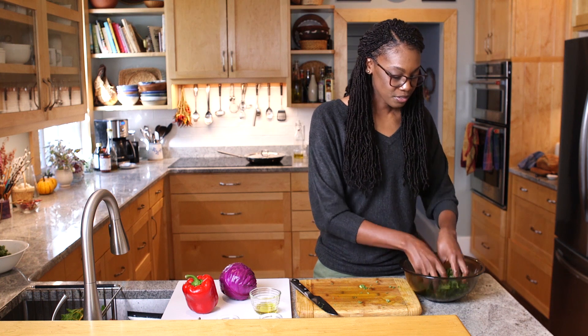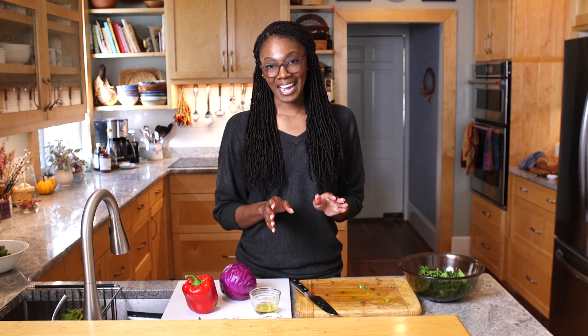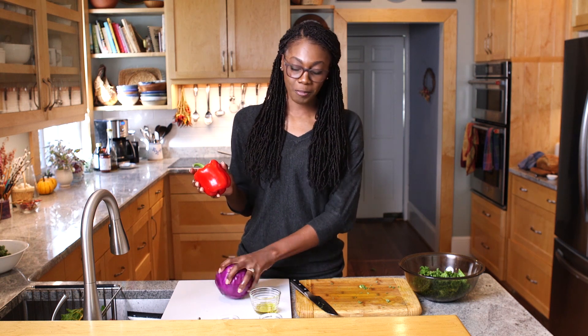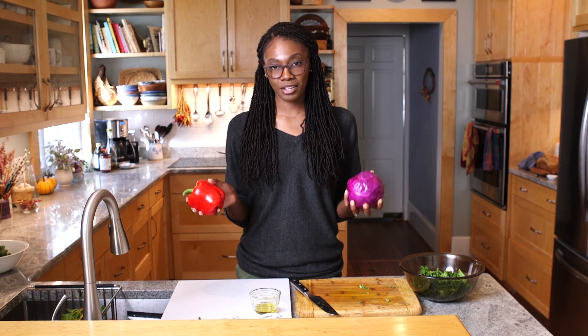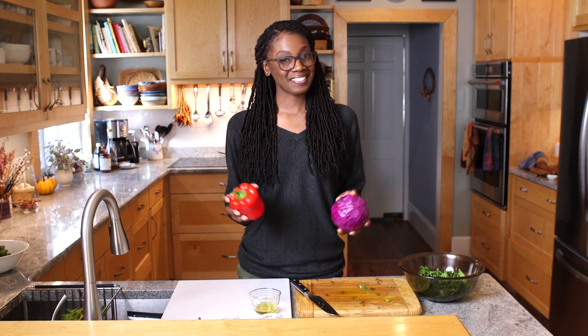You can just toss it like that and you're good to go. Kale serves as a great base for other ingredients. I just happen to have a pepper on hand and some purple cabbage, which I like to add to salads. Whatever it is that you choose and whatever you like in your salads, you can also add it to your kale — but that's it, very simple.